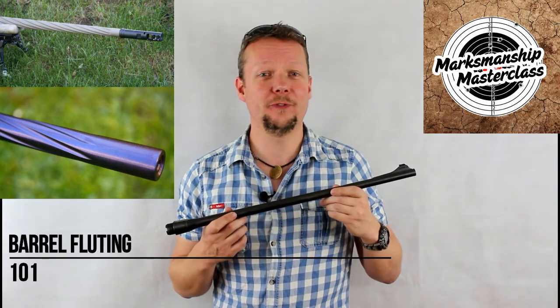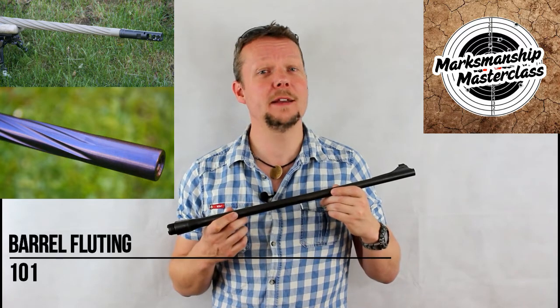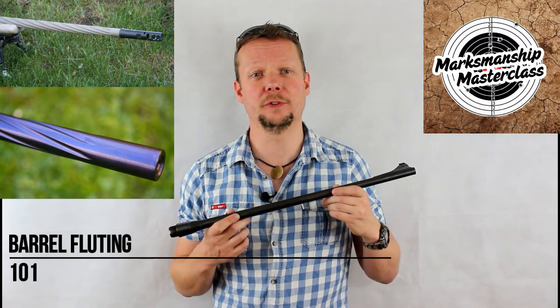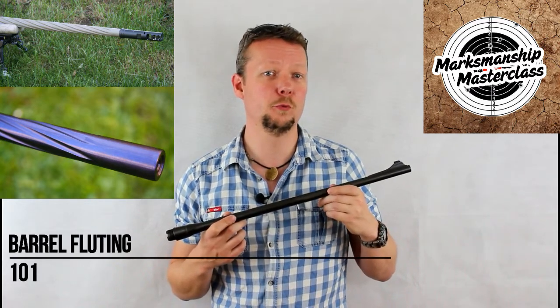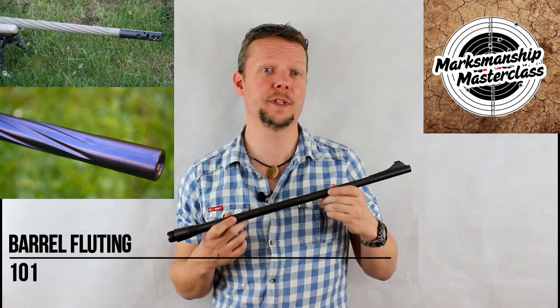Whether or not fluting is appropriate will depend entirely on the purpose of the rifle, and in truth only heavy weapons such as 50-cal or 20mm and up will really realize the full benefits of fluting.